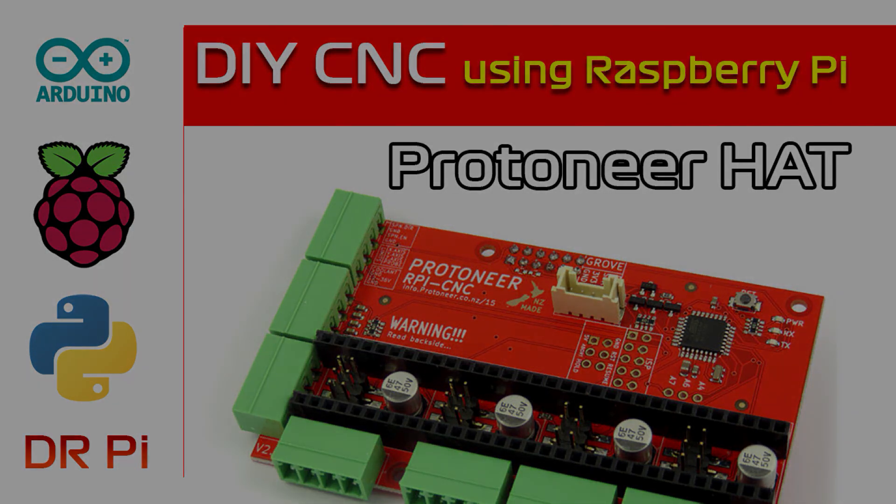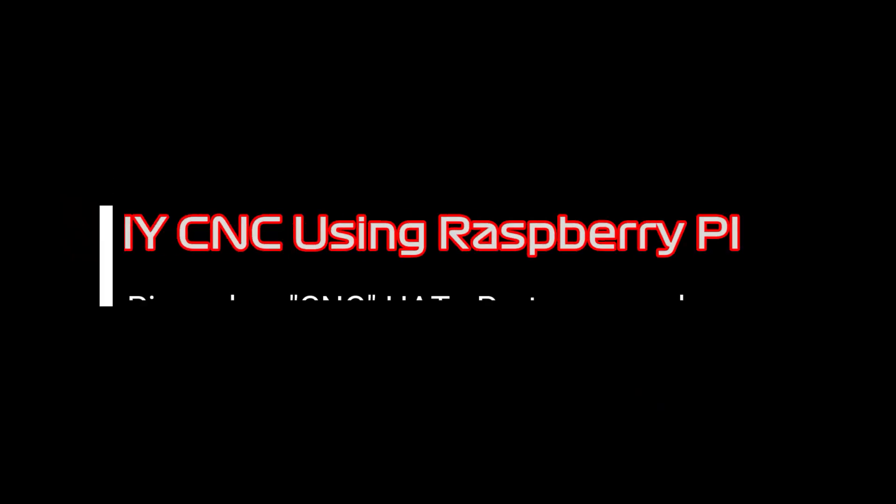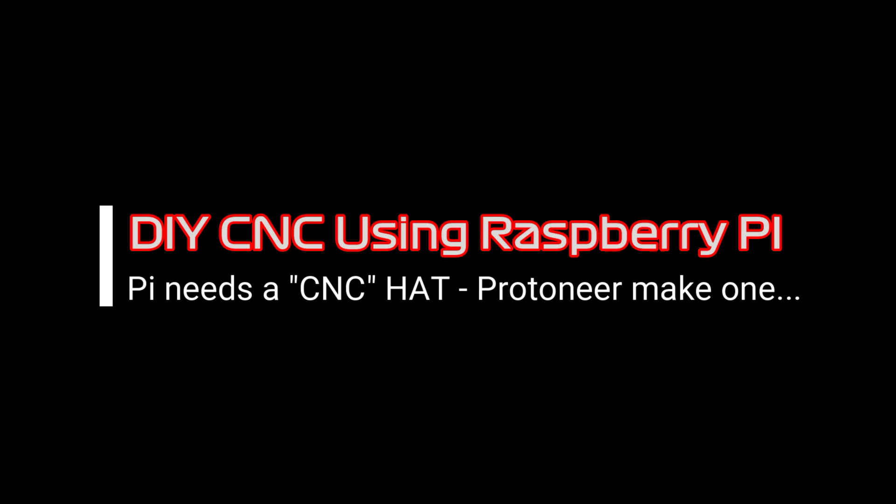Hello Dr. Pye. Are you going to show us an update on your CNC project? I gather you ordered a Protoneer CNC hat. Has that arrived yet?